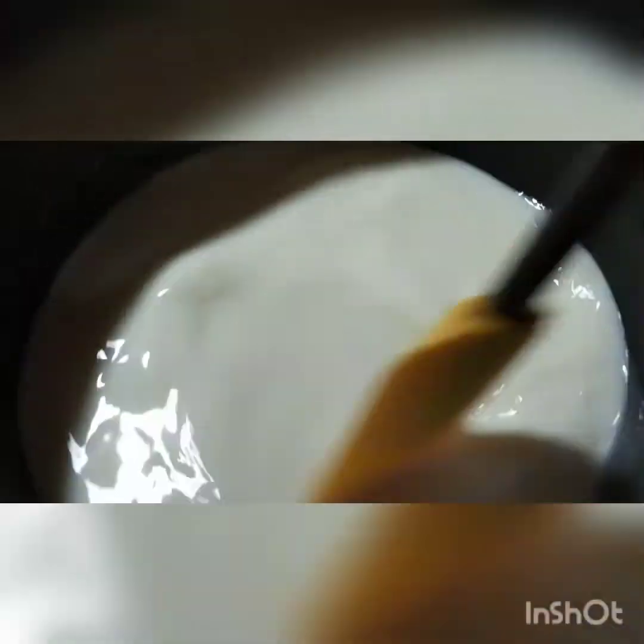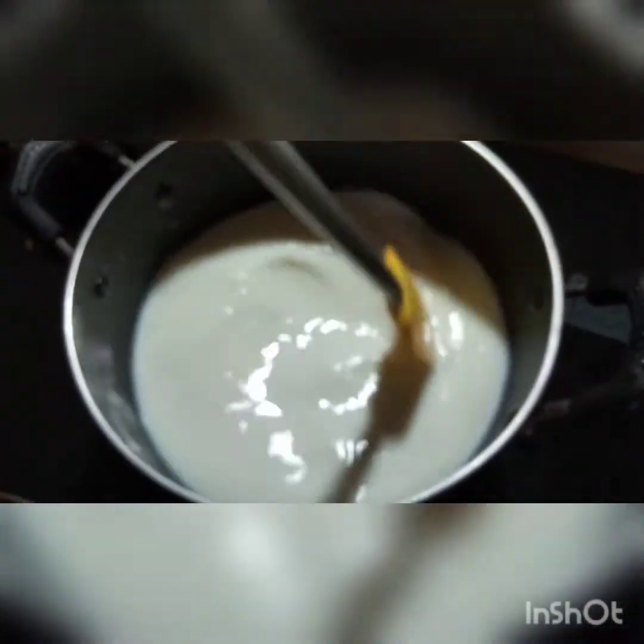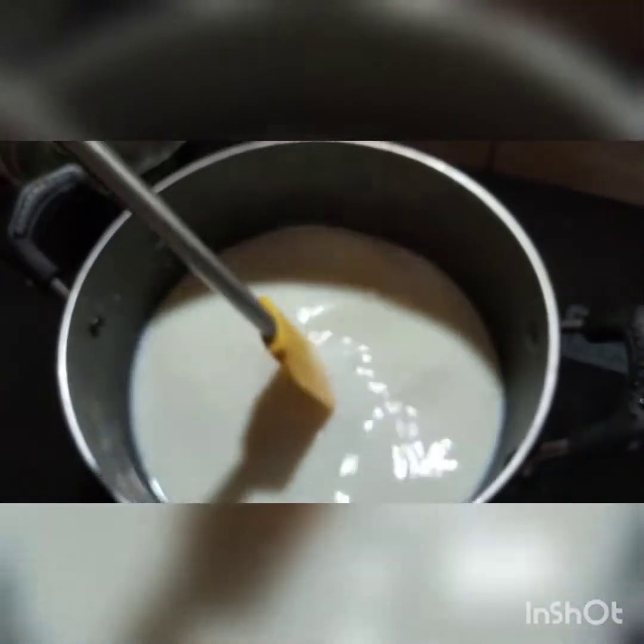Add a cup of coffee. We will put the coffee and do a little bit. Let's put the coffee in a bowl. Pour the coffee into the cup. Pour the coffee.